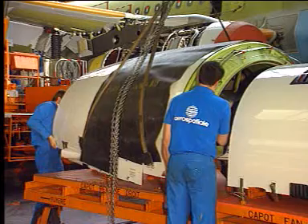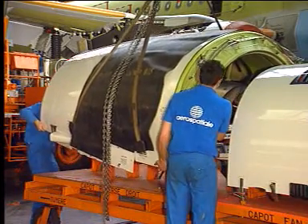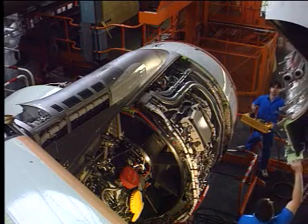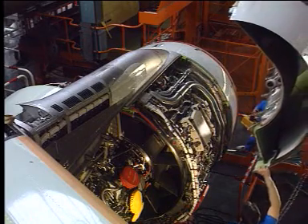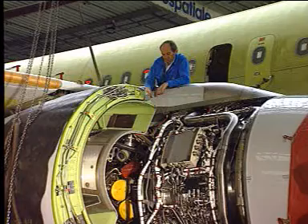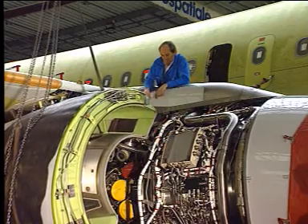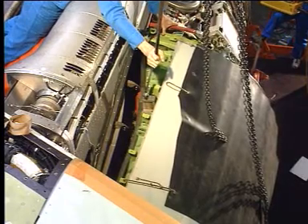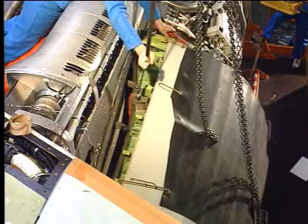Lift the cowl door from the dolly, and carefully position the cowl door onto the pylon. Align the thrust reverser cowl door hinges with the hinges on the crossover beams of the pylon.